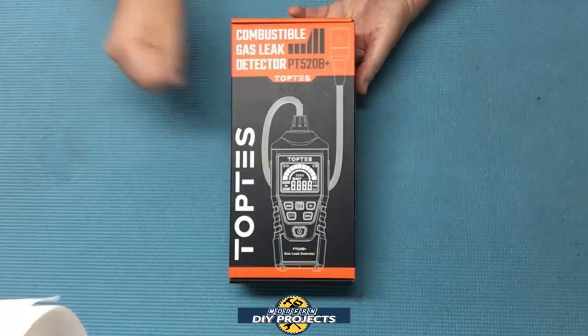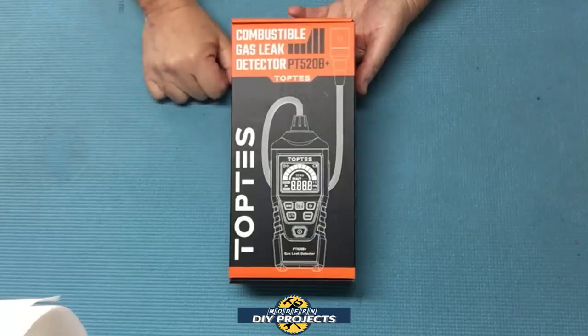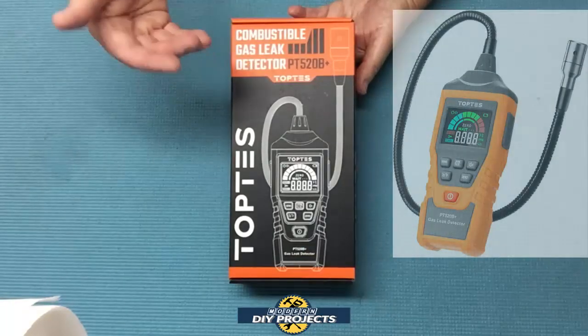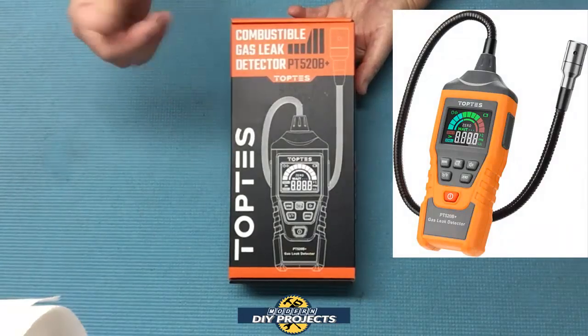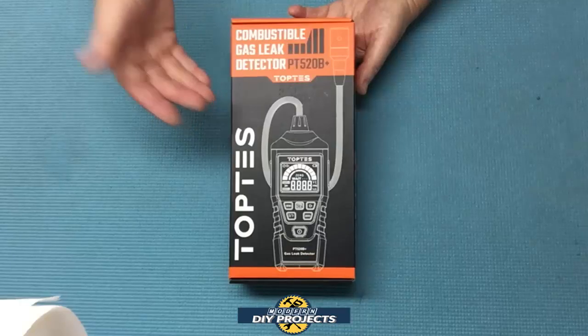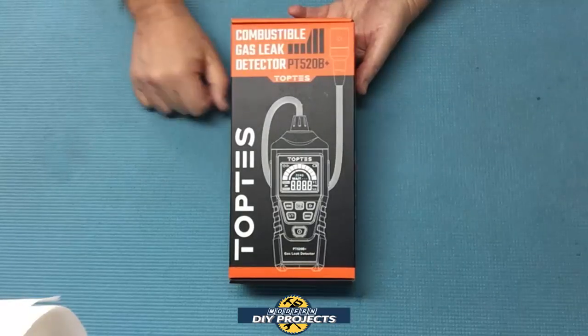Well things have changed and time has passed, and today I bring you a vastly improved version of that original gas leak detection pen. This latest gas leak detector has been elevated to the point of being a professional level gas leak detector. Being the gadget nerd that I am, I just had to test this vastly improved gas leak detector and share it with my viewers.